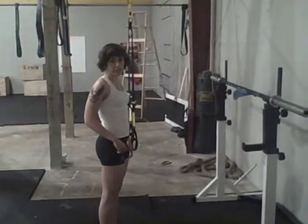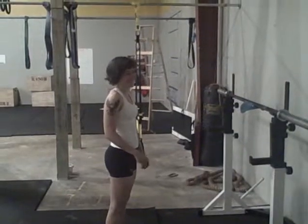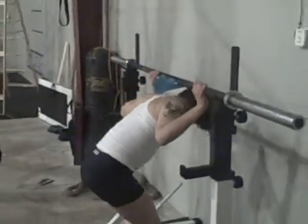You want to have me like getting it off and everything? Yes, you're on camera right now. That's fine.